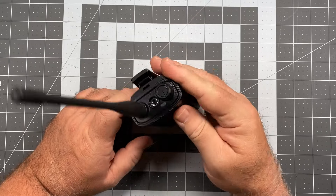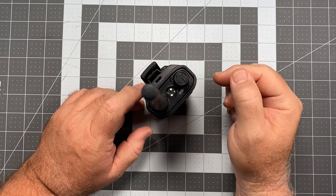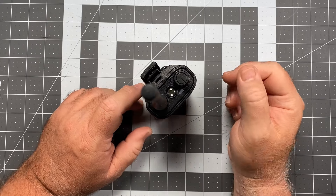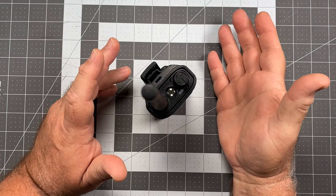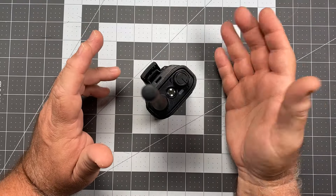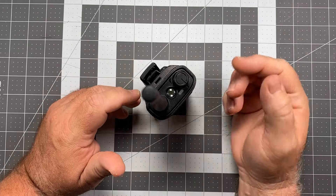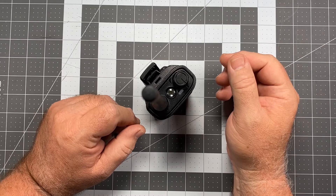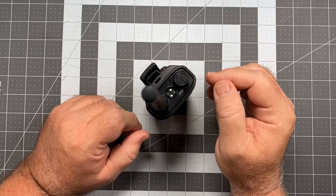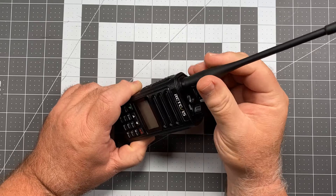Moving across the top of the radio, we've got a status indicator LED and the obligatory flashlight at the top of the radio, which some people find useful. I tend to disable it because anything that has the ability to suddenly turn a light on coming out of the top of my pouch — I'm not a big fan of that. So I usually disable that, but some people like to use them. Moving to the antenna...